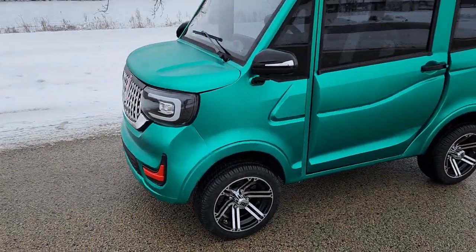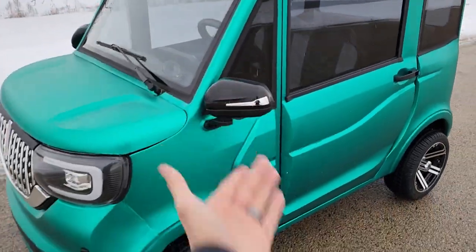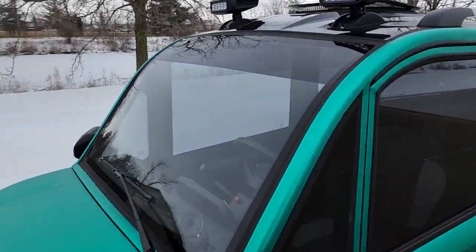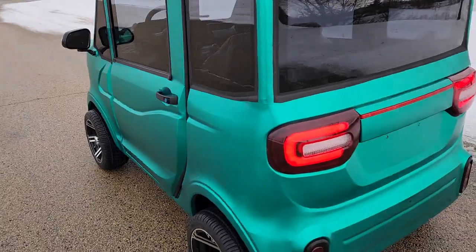What's up everybody? It's Gary here from saferwholesale.com and today we're doing a little video on the crazy green Coco Coupe. This one here is a 60-volt LSV — that's right, it's a street legal golf cart that you can drive around in your local town.